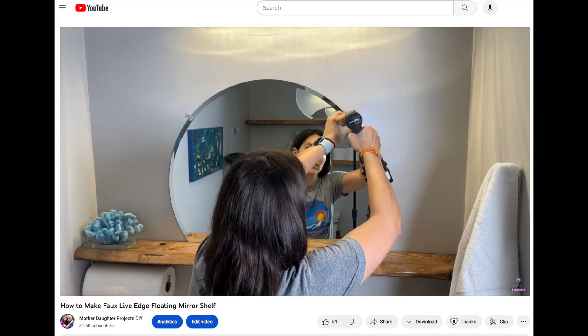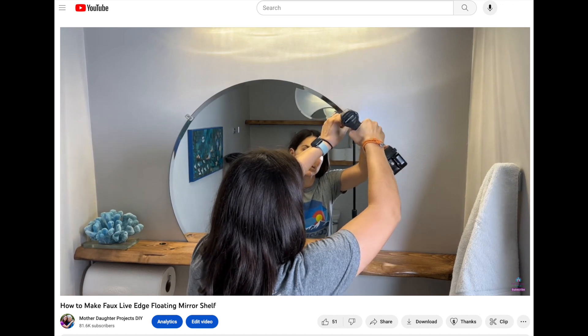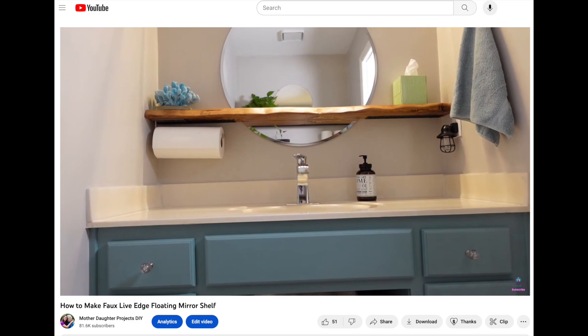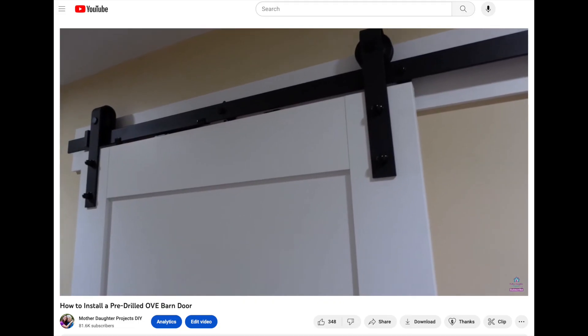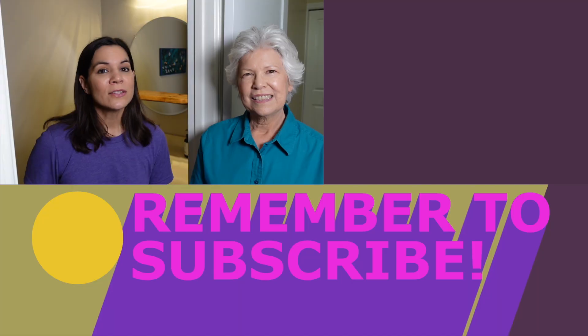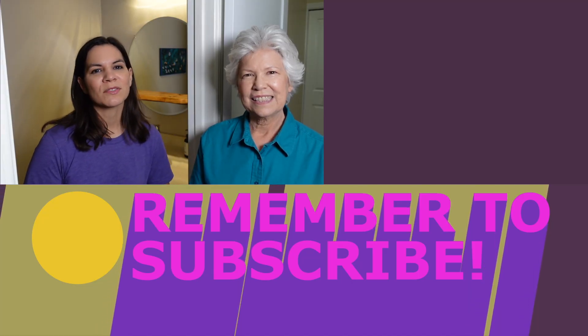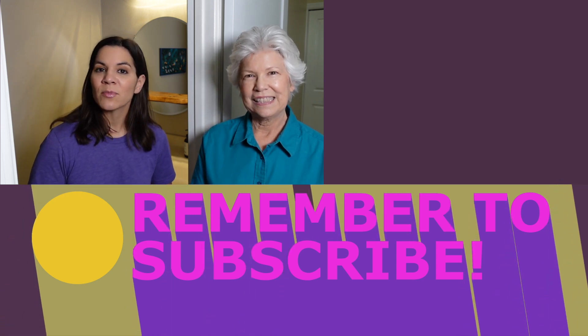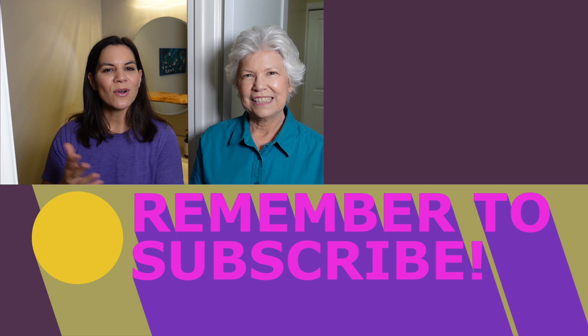If you're wondering why we didn't talk about the live-edge shelves or the mirror shelf, it's because we covered those in a separate video — link will be in the description. This door is also a barn door we shared in an earlier video, and we'll link to that as well. Thanks for joining us! If you want to see more projects, visit us at motherdaughterprojects.com and subscribe on YouTube — click the bell to be alerted to all our new projects.